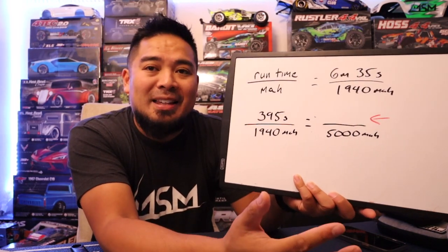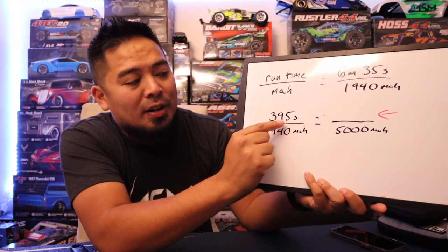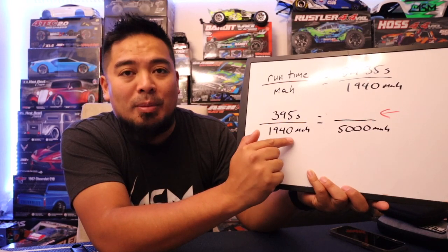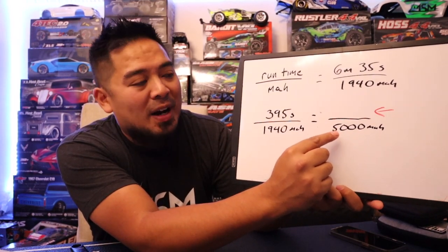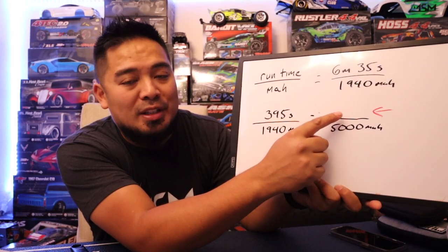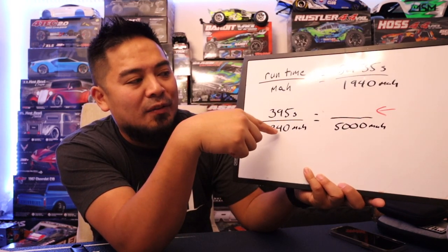That gives you your ratio, and you set up a proportion. Convert the time to seconds: six minutes and 35 seconds is 395 seconds. So the proportion is 395 seconds over 1,940 milliamps, and then the full capacity of the battery is 5,000 milliamps. You solve for the unknown total run time by multiplying 5,000 by 395, then dividing by 1,940.